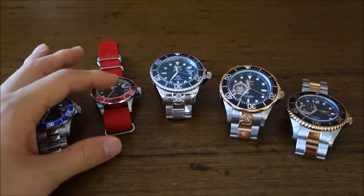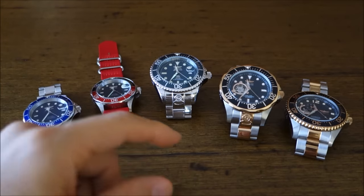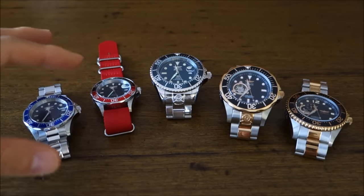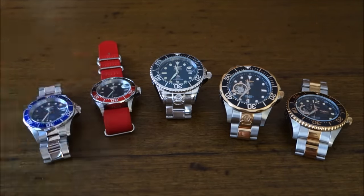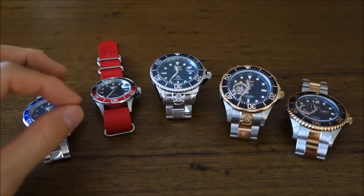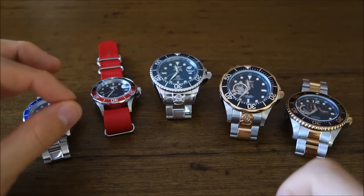You'll see immediately that I've left this second watch on a NATO strap, and that's mainly to show that these watches lend themselves very well to swapping out to NATOs. I think you can get some very nice looks doing that, and I'll get to it more when I finally do that NATO strap video that I've been wanting to do.